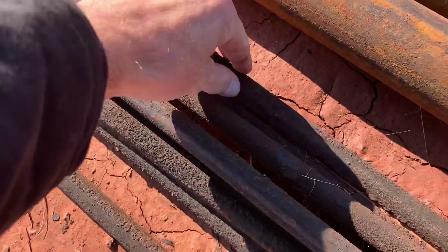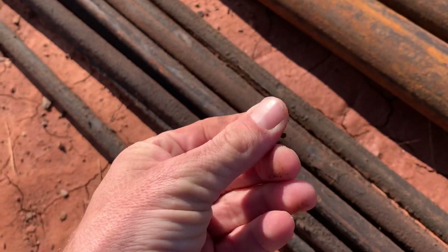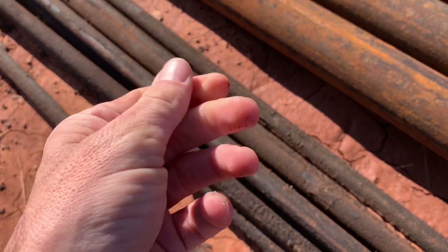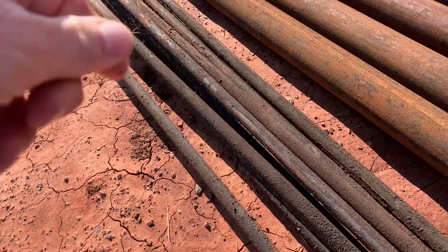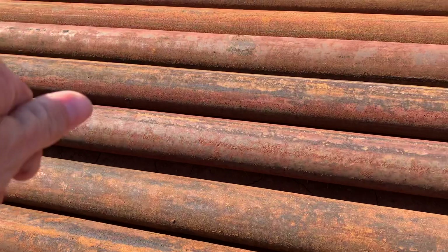On this you can see some scale buildup — paraffin. Pretty common deal. You can use chemicals, all kinds of stuff. I've got a video coming up where we're actually going to try some microbes — really cool video.